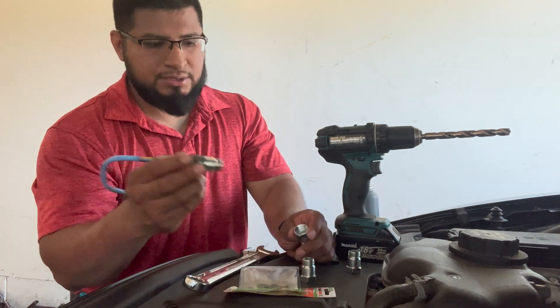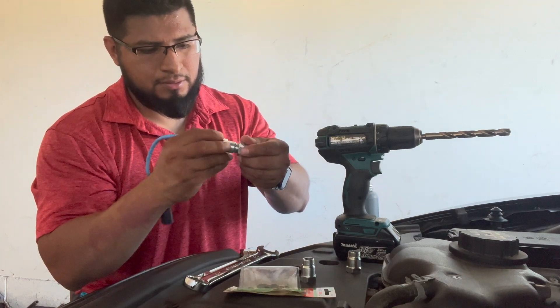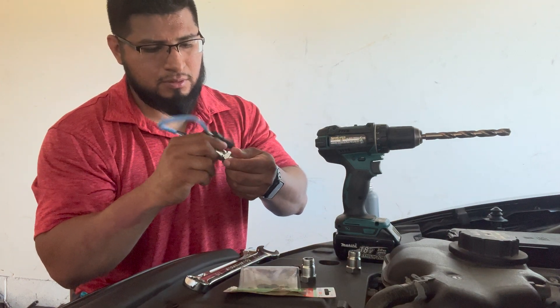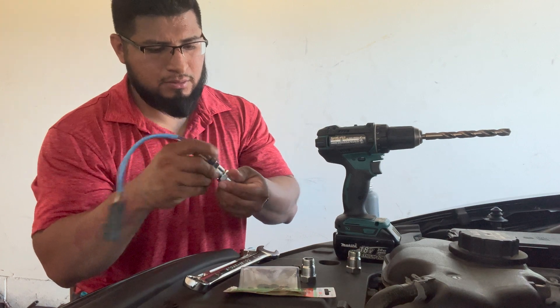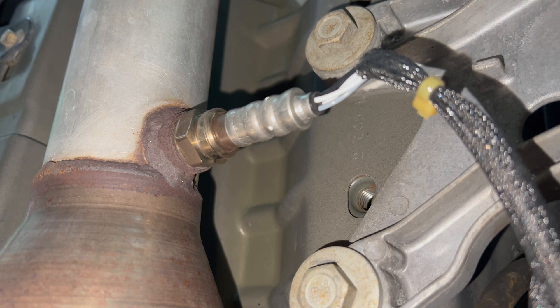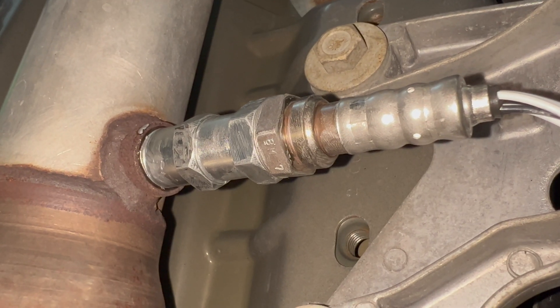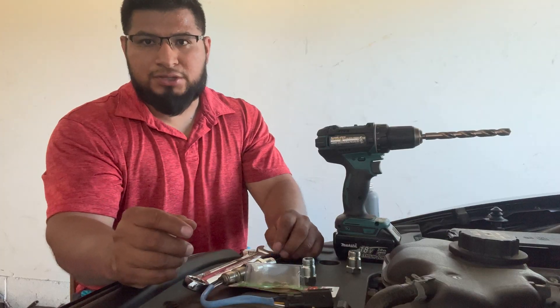Then you put this together. This is how it looks without the spacer, and now this is how it looks with the spacer. So thank you for watching.